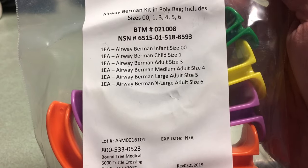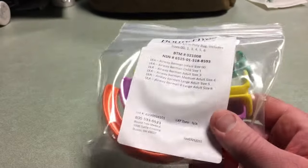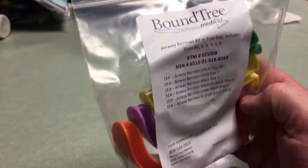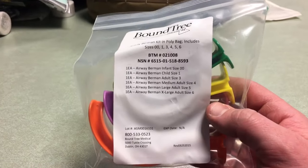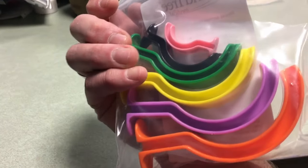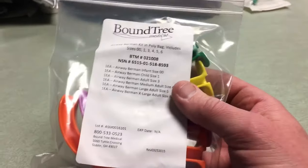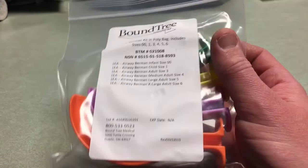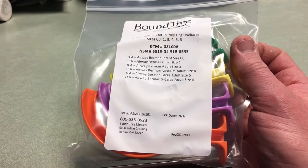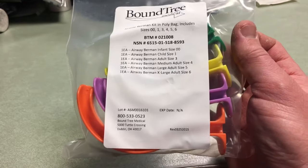Last up here we have an airway Guedel kit — my understanding is it's a similar concept, a way to open up an airway for someone who's unconscious or not getting airflow properly. The cool thing is it comes in different sizes: infant, child, adult medium, large, and extra large, color-coded. I've never used these and won't pretend I have, but they could certainly be helpful in an intense situation. It would have been helpful if they labeled the colors on the packaging — that's something I'll write in so I know which size to grab.